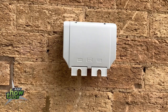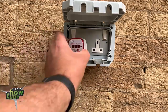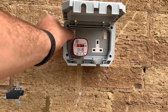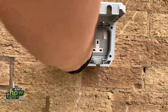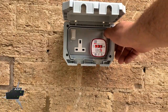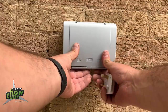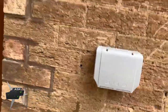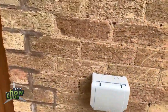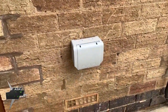So we're gonna do the same thing as we did on internal sockets. The other one should be the same because they're together. With that said, the outdoor socket is fitted. Good luck if you have to do this, and thanks for watching, bye bye.